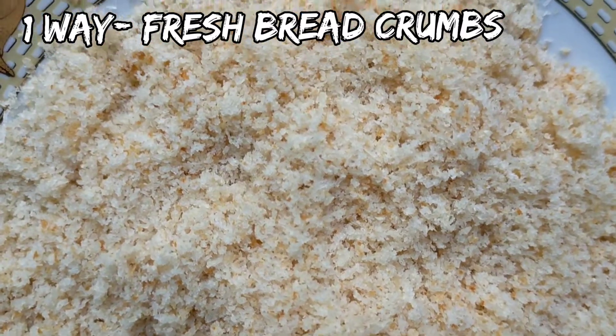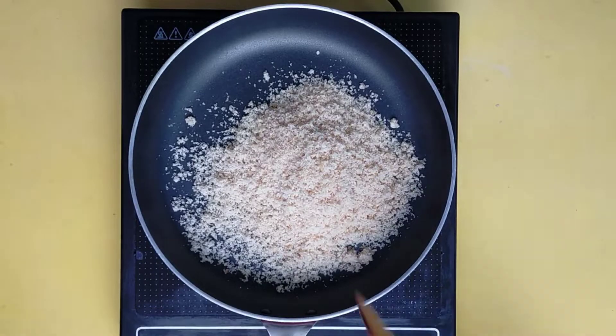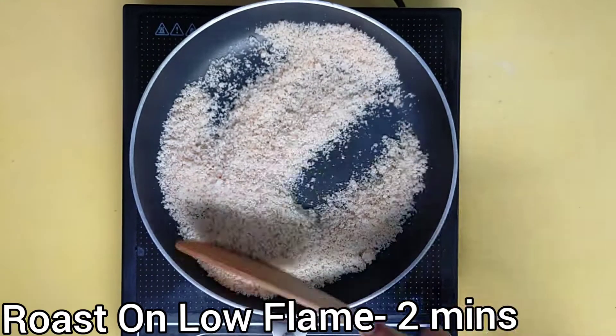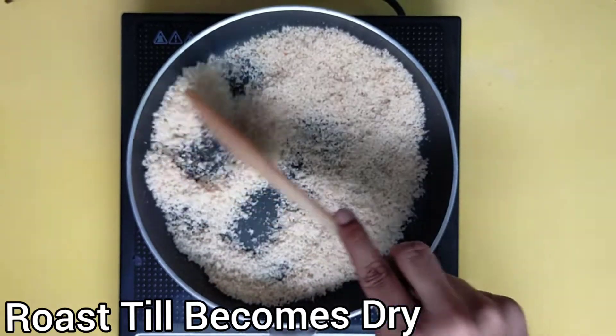Now let me tell you how to make breadcrumbs in the second way. Heat up a pan and add the fresh breadcrumbs into the pan and roast it for about 2-3 minutes. Keep the flame low and keep roasting it continuously. Keep roasting it until it becomes dry.